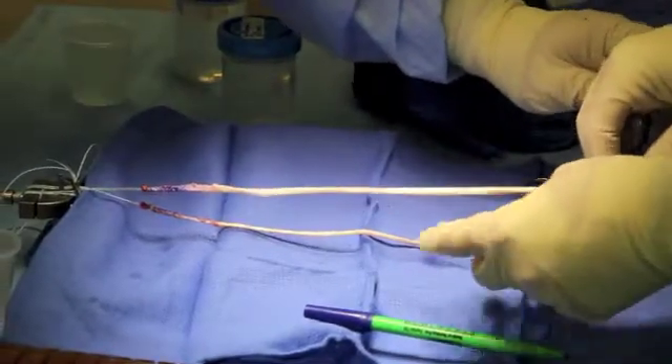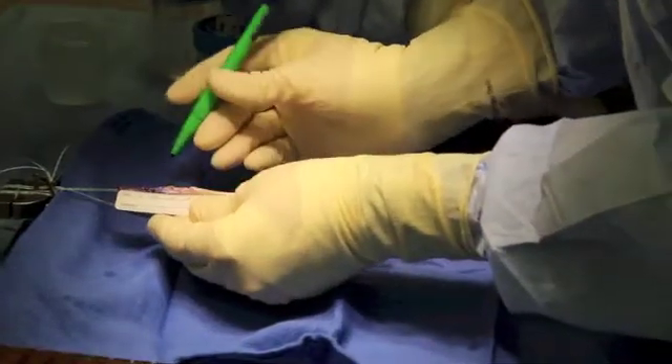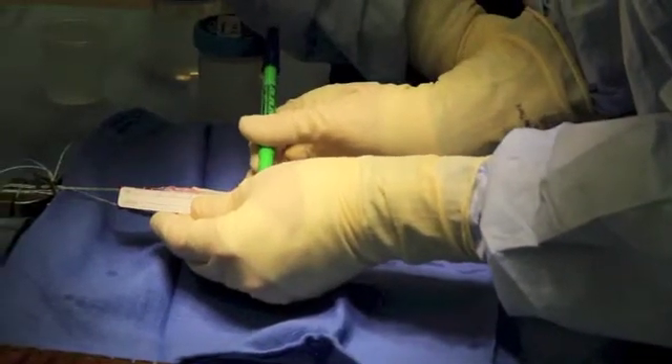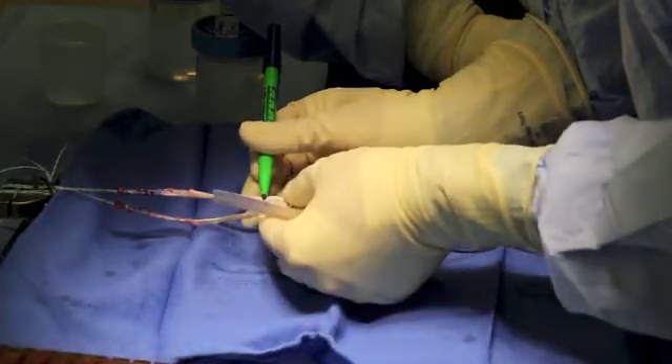First, the hamstrings are harvested via the surgeon's preferred technique. One end of each hamstring has already been whip stitched in this video, and they are secured to the graft prep board. We utilize an Arthrex No. 2 Fiber Loop Suture for this.